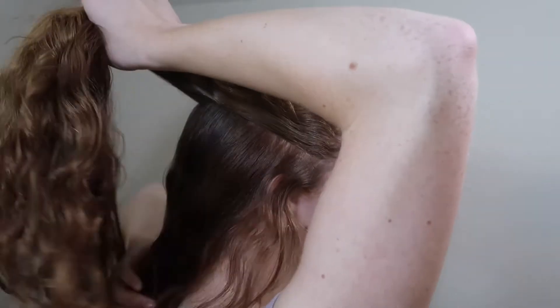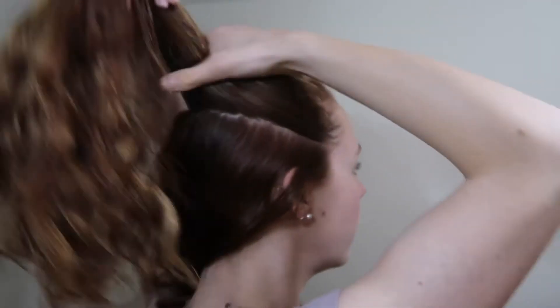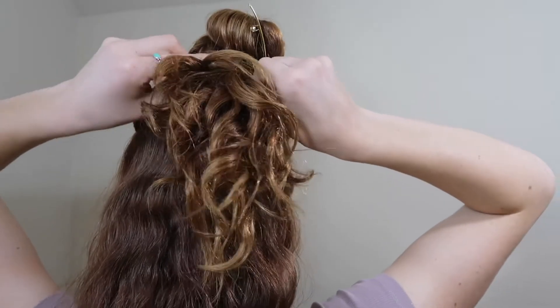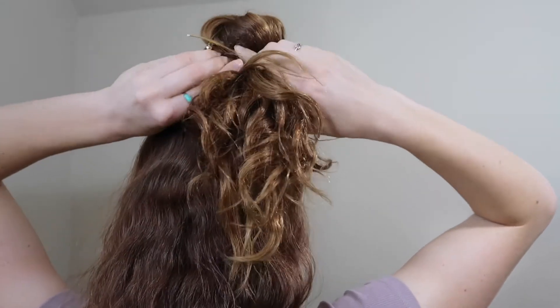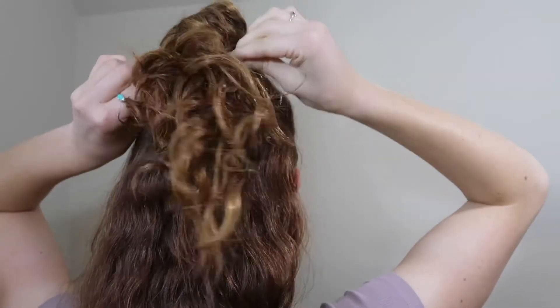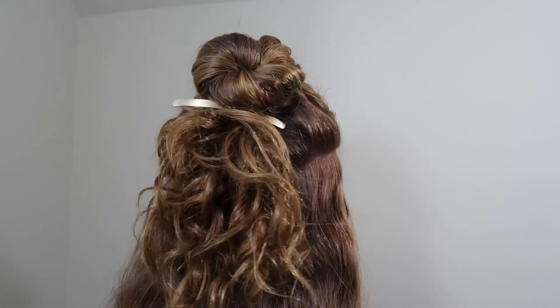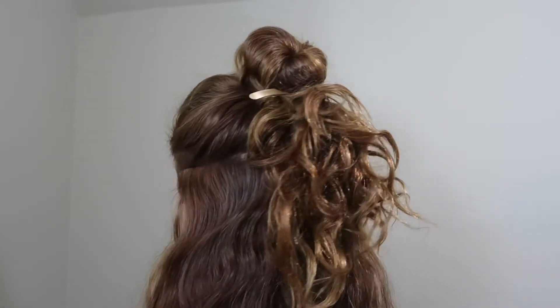Again, section off the hair half up half down. This time I'm going a little above the ear, right by my temples. Then, holding the top of your ponytail, twist the whole length of your hair and wrap it around in a bun, but leaving the ends toward the back. Then clip the ends in place. Then pull and fluff your bun, but only if you want to. And there you have a beautiful, elegant bell-styled bun.